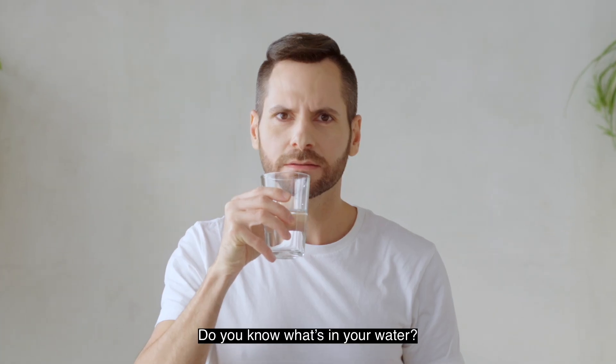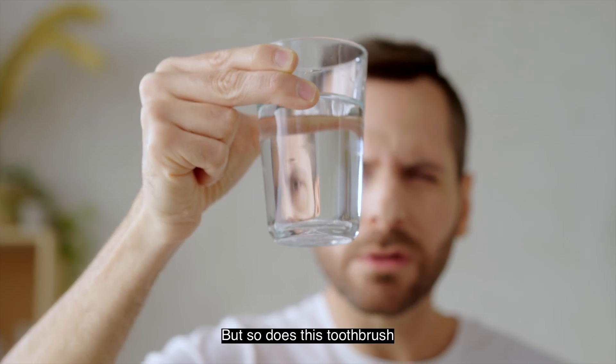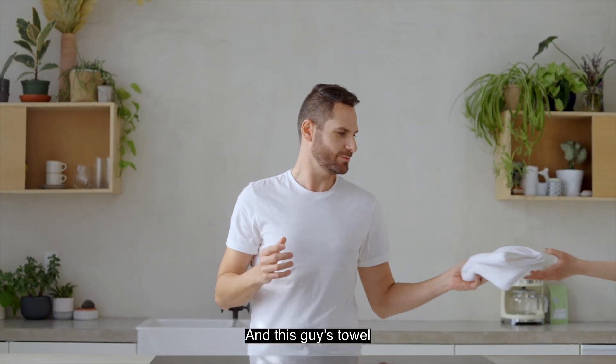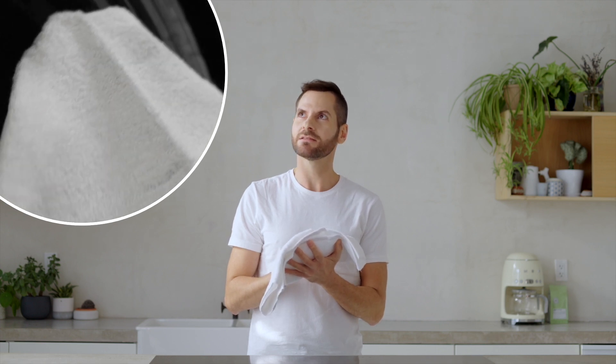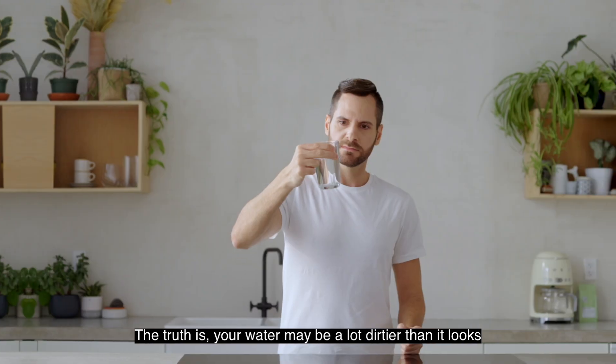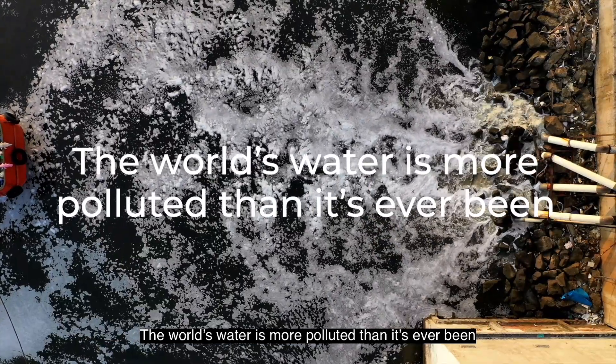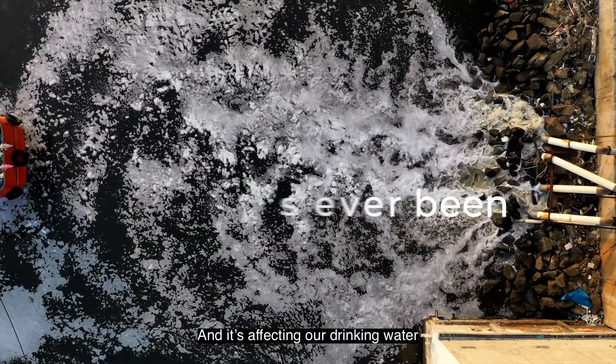Do you know what's in your water? It might look clean, but so does this toothbrush. And this guy's towel. The truth is, your water may be a lot dirtier than it looks. The world's water is more polluted than it's ever been, and it's affecting our drinking water.